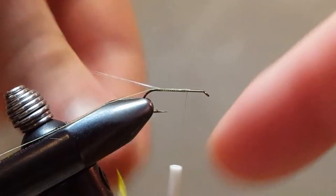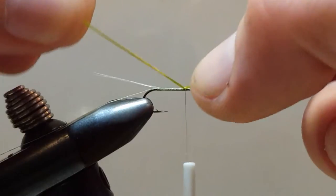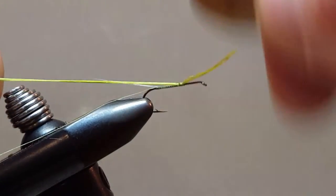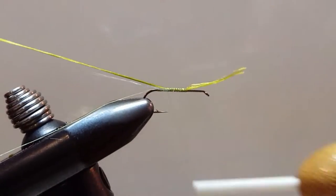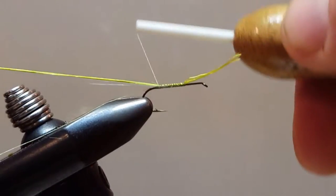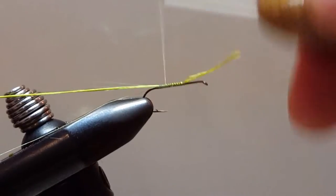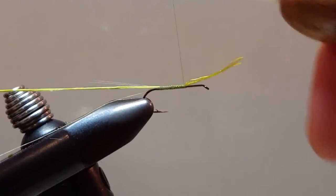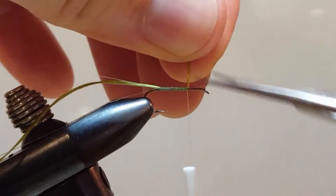Trim off the remainder of those tibets. For the body, I am using two of the four strands of my floss. Secure that from the front to the rear — nice and tight, nice and even. And we'll return the thread to the front of the body. Trim off our excess.